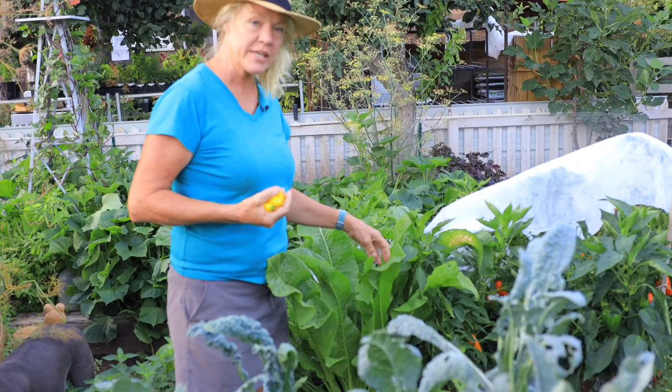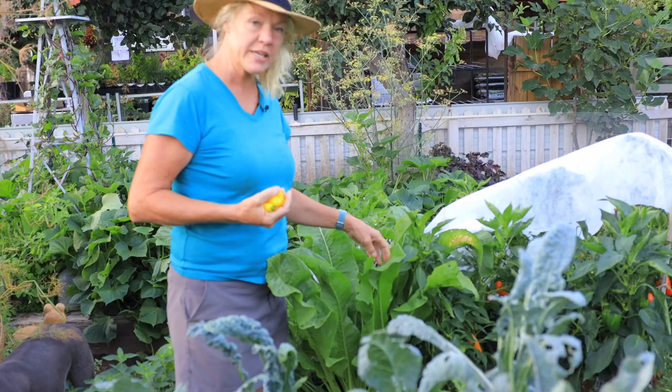This is horseradish — it's a perennial vegetable. Once we have a really hard frost, I'll harvest the root of it. We'll make fire cider, and my husband loves fresh horseradish root.